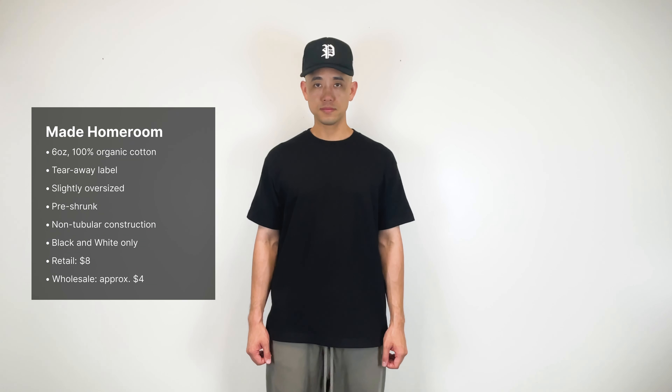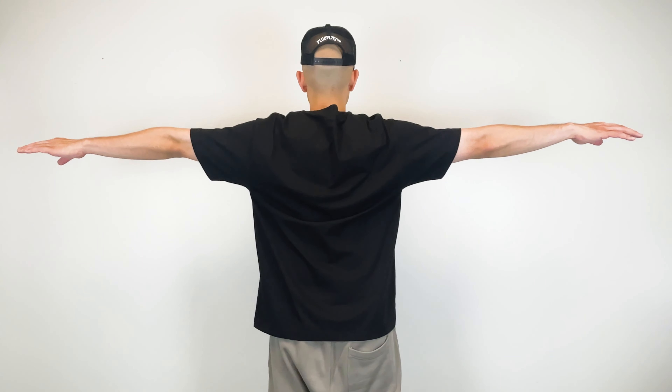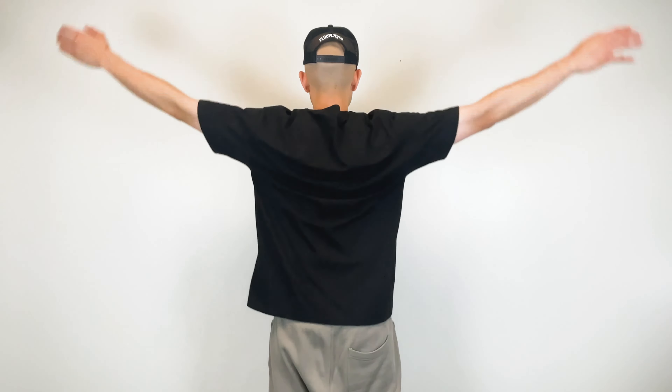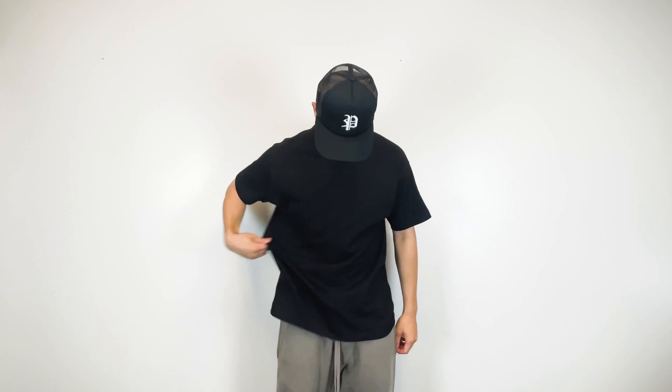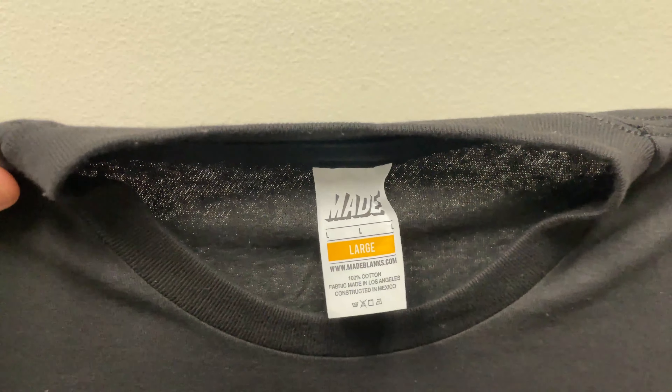Next we have the Made Homeroom tee. This is a 6 ounce, 100% organic cotton tee with tearaway labels. It features a pre-shrunk non-tubular construction and is slightly oversized. Unfortunately it only comes in black and white — hopefully more colors in the future. Retail cost is $8 and wholesale is about $4. This tee has a nice fit and features a thick neck collar. The quality feels a little more rough compared to previously mentioned tees, and it's very similar to the All Style 1301. Overall a very solid t-shirt blank.